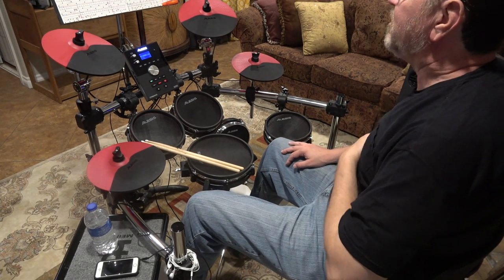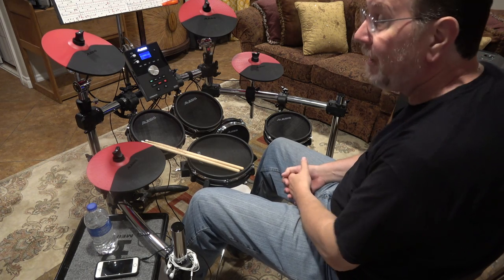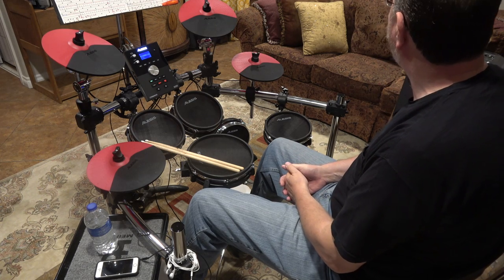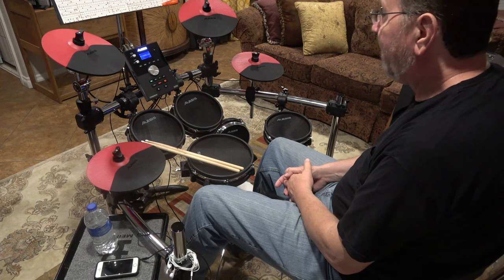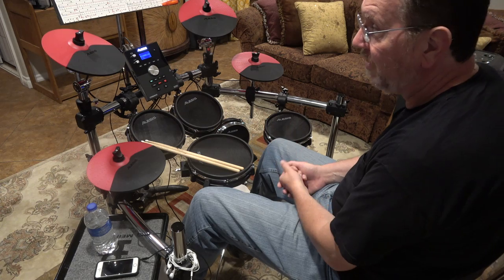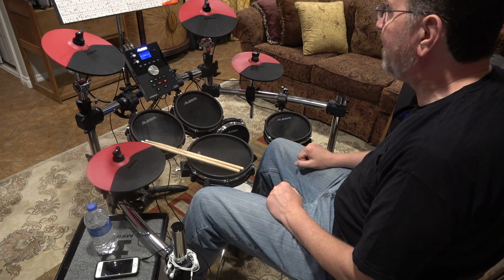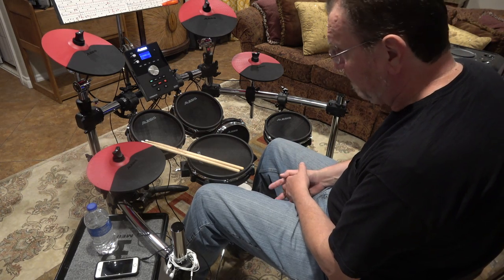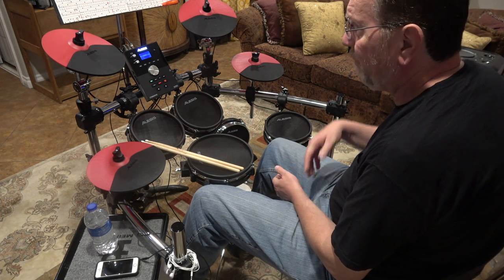Hello YouTube viewers, my name is Matthew Jackson. Welcome to my channel CCM Drummer. I need to give you an update on my drumming situation. I have since moved and relocated back to Houston, and I'm now living in a 1,200 square foot condo as opposed to a 4,000 square foot house. Living in a freestanding house you obviously have options, but living in a condo, playing acoustic drums is really not a viable option.